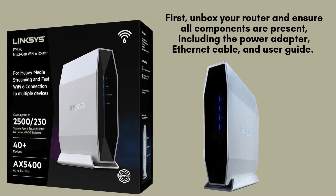Begin by unboxing your Linksys AX5400 router and verifying that all components are included, such as the power adapter, Ethernet cable, and user guide.